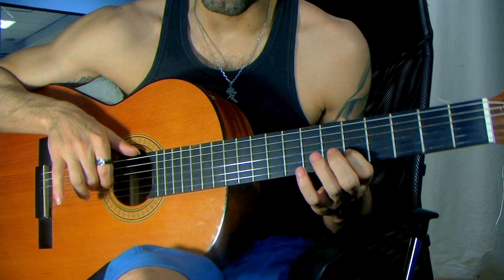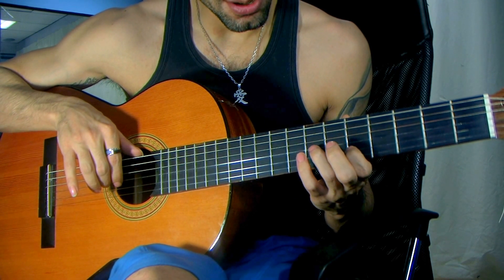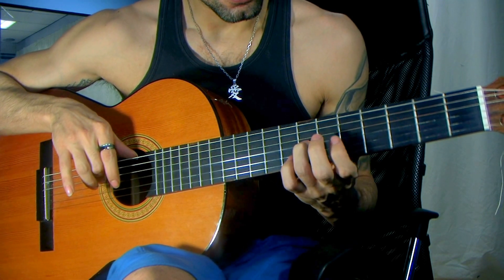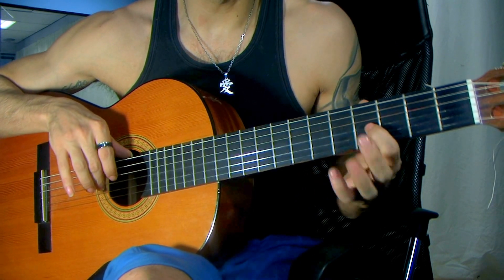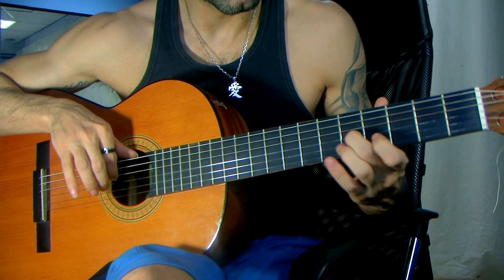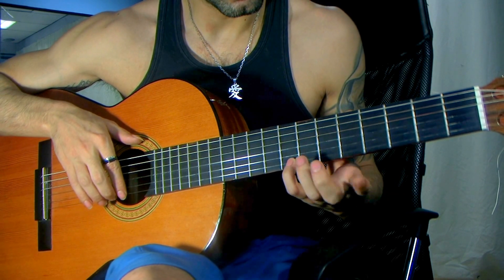The first time I pressed wrong, so that's what you don't want to do. And then the ring finger goes on the third string on the seventh fret, then the index goes on the fifth fret of the third string, up one fret to the fourth, stay with the index, middle down on the fifth again.